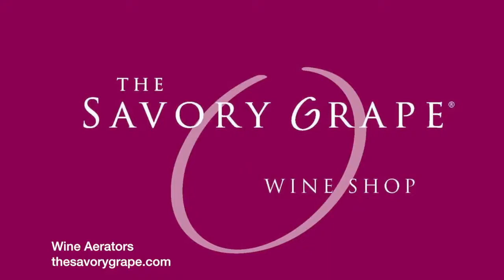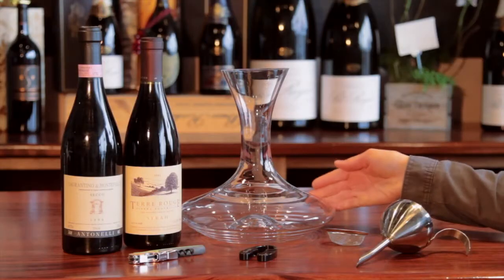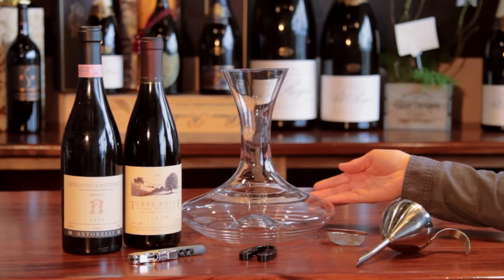Sometimes decanting is not an option, whether simply you do not have a decanter or you do not have time. A decanter is simply a tool that allows a wine to increase its surface area as well as to aerate.